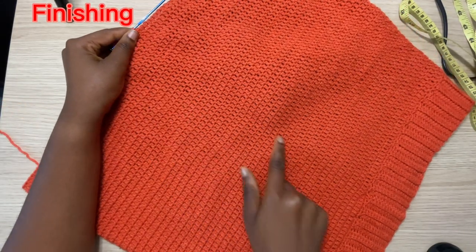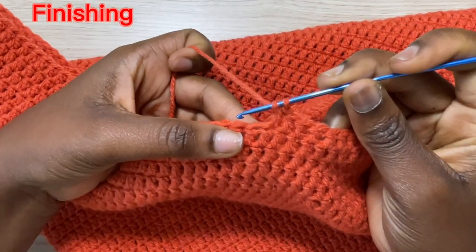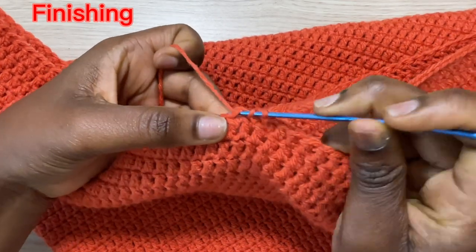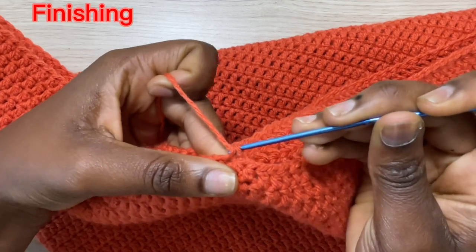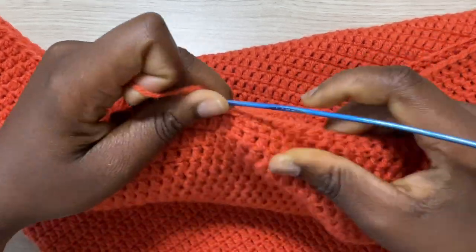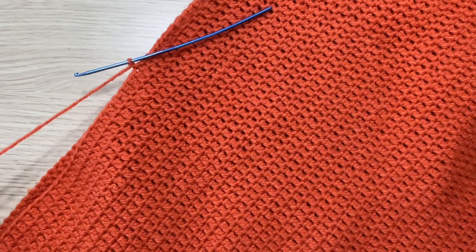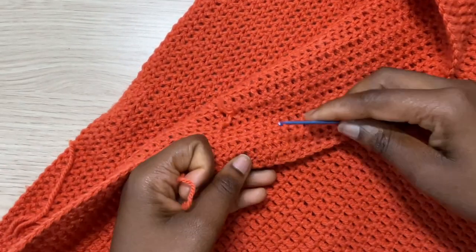To finish off the skirt, make sure your last double crochet is aligned to the seam at the back. Then do a half double crochet in the next space, and another half double crochet in the next stitch, then a single crochet in the next stitch, and then a slip stitch in the very next, and another slip stitch after that. This aligns everything together and helps even out the last row. Now chain one, cut off your yarn, seal everything off, and sew in any loose ends — your skirt is completed.